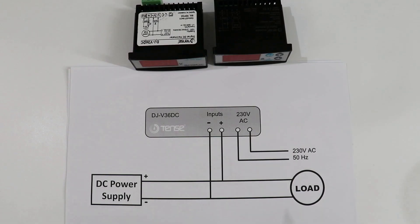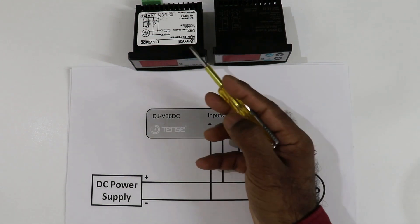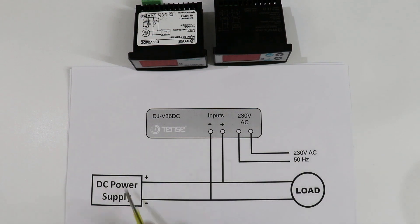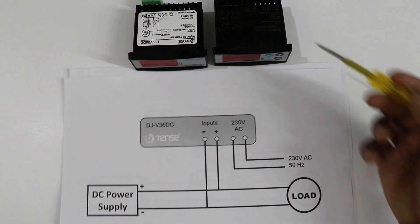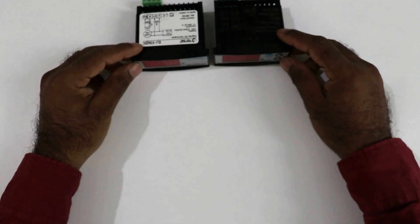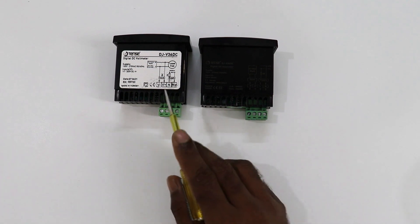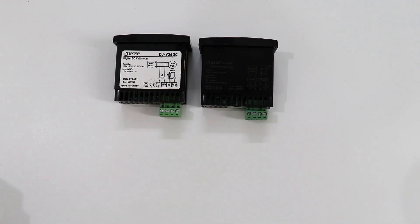So let's learn how to do connection of voltmeter and ammeter. If you only use the voltmeter then connection will be like this, and if you only use the ammeter then connection will be done like this. But through this video I am going to explain the connection of both at the same time. Let us first connect both the meters with the phase supply.